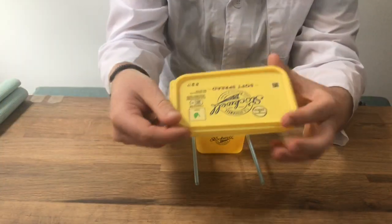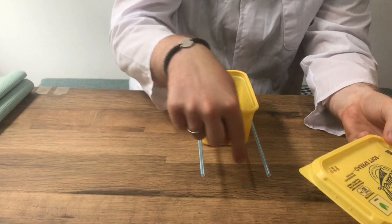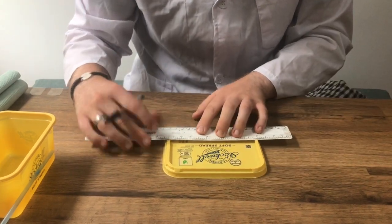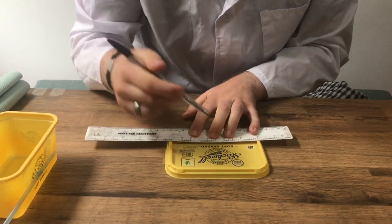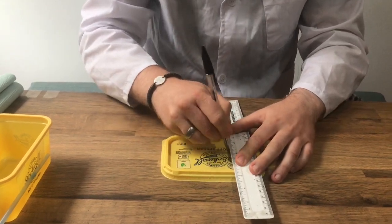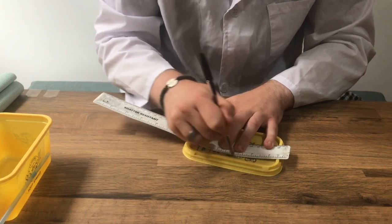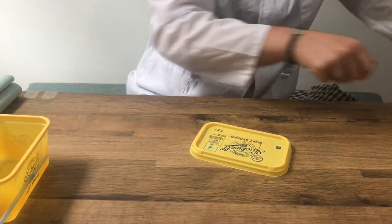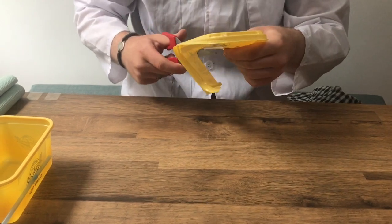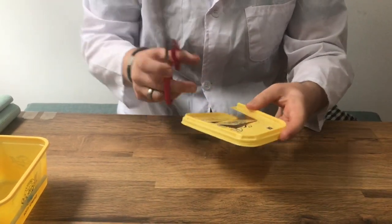Step number two: we're going to need to make a square out of our lid, but our square needs to be a specific size — it can be no bigger than the gap in between the straws. This is where your ruler and pen could come in handy. You don't have to do this, but if you want to be more accurate, then I would recommend using the ruler and the pen. So we're just going to create a square shape in the middle of the lid, and then we're going to use our scissors to cut out that shape. It might be that you would like to get an adult to do this part because the plastic is very solid — you will need lots of strength to cut through it.